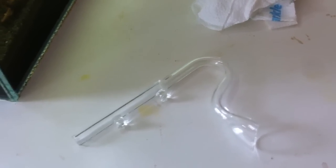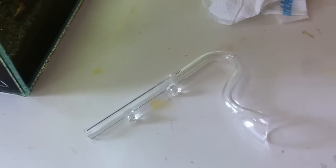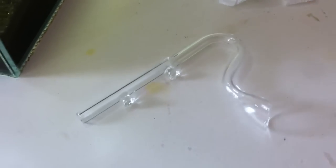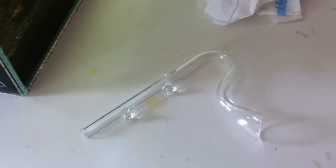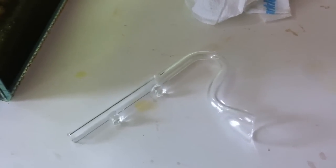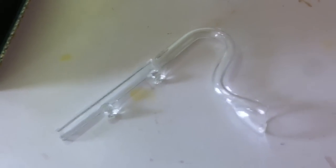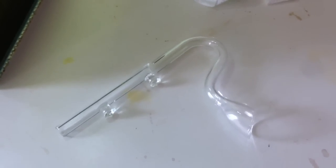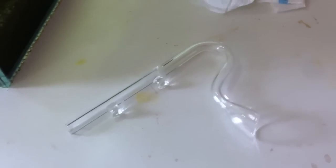I spent about 35 bucks for the inflow and outflow, plus shipping, so close to 50 bucks total for these glass pipes — and one already broke, so a little disappointed. They're much cheaper than ADA or the CalAqua ones you see on greenleafaquatics.com, but anyway. I was also thinking of silicone, but I don't know if it's going to keep it solid enough.